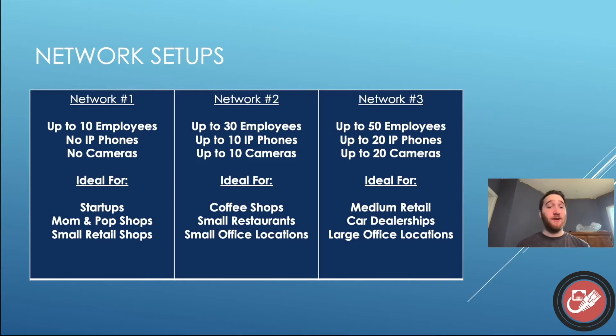So here are the three networks that I have come up with, each for varying amounts of employees. I went up to 10 employees, up to 30 employees, and up to 50. Now obviously small businesses can have up to 500 employees according to the Small Business Association, but once you start to get past 50 employees, I start to move it into more of a medium-sized business and would take a different approach. So we're going to stick to the smaller businesses here.